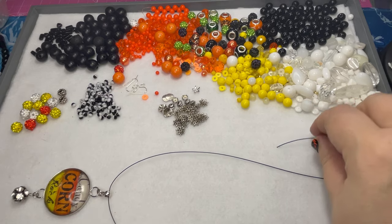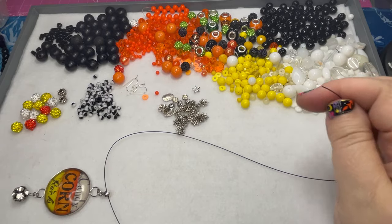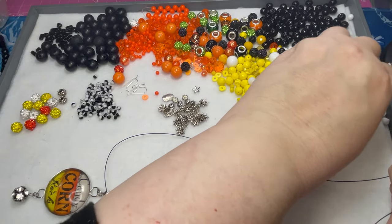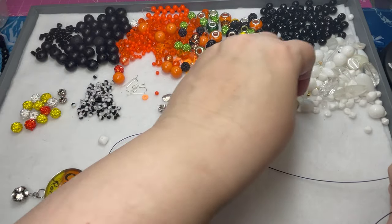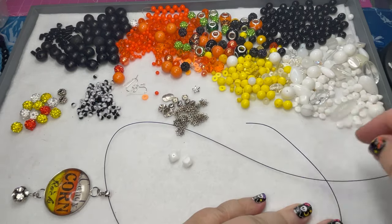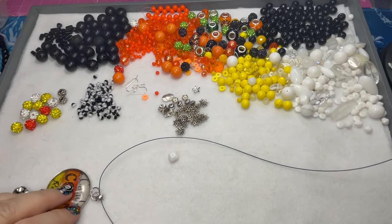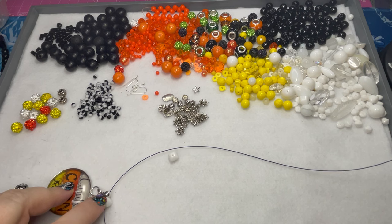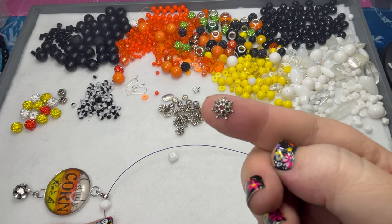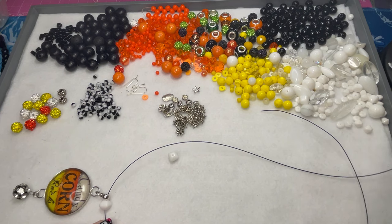I kind of want to go in the order of the pendant — so yellows, orange, and then white — and do some black in between, which I think would be super cute. I think I'm just going to start, and I'm going to do different shapes too so there will be some variety. I pulled a bunch of my Czech beads — I love these milky white ones, they're really pretty. I also pulled out some bead caps that are kind of spiky and look like a sea urchin — they look kind of Halloween-y to me, so we're going to use those also.